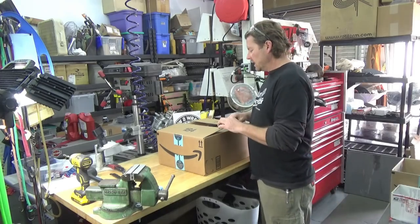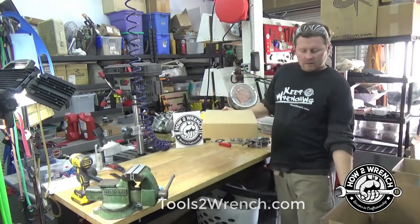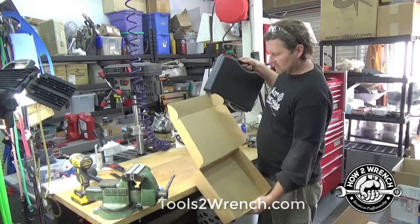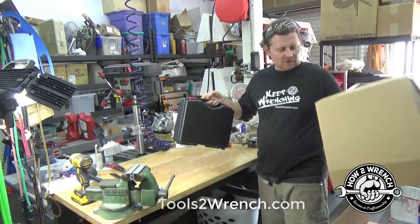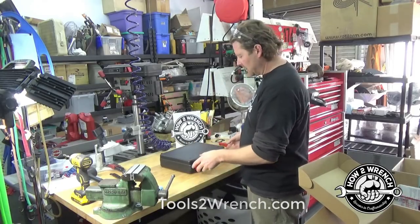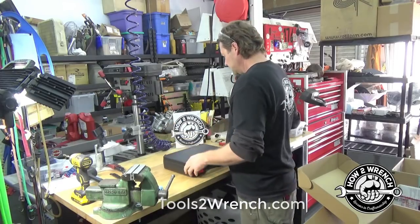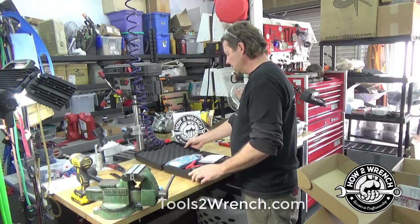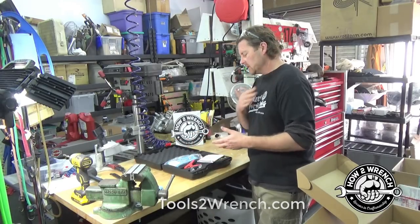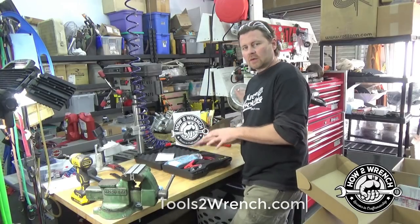We're excited to open this up today. We've got a battery starter charging system tester. Really like the packaging, first off. We're not going to make a big deal about cutting the box — we're going to get to the test. But definitely a nice case, and when you open it up you're going to see nice foam package compartments. That shows part of the quality of a tool — they care enough to give you a way to store it.